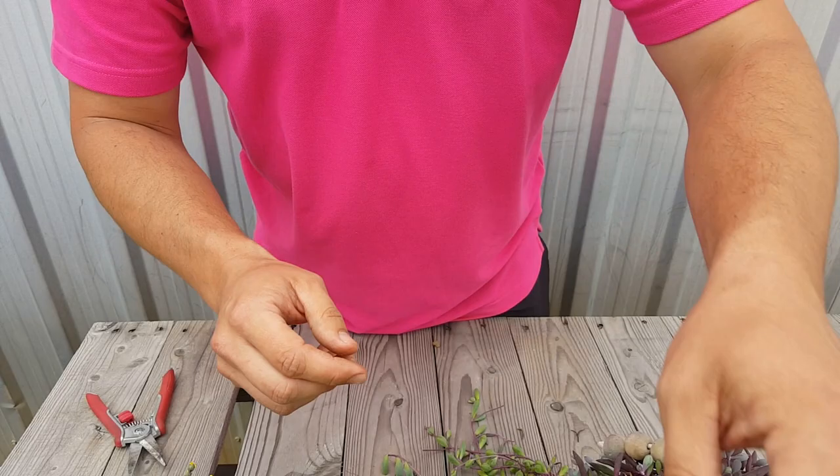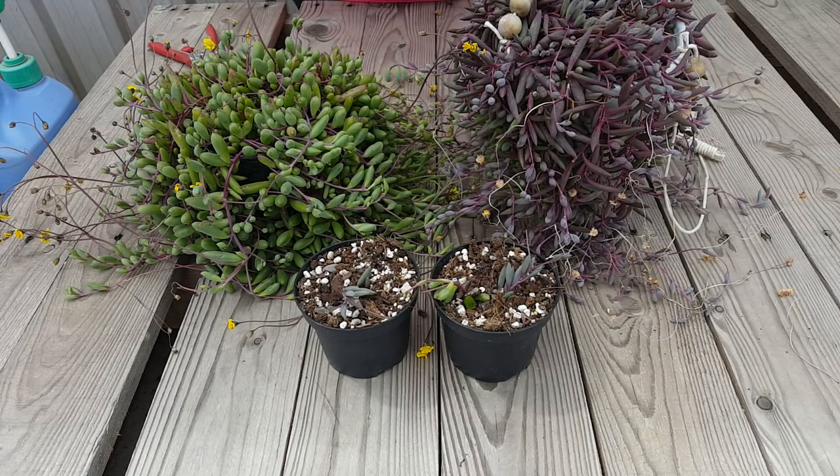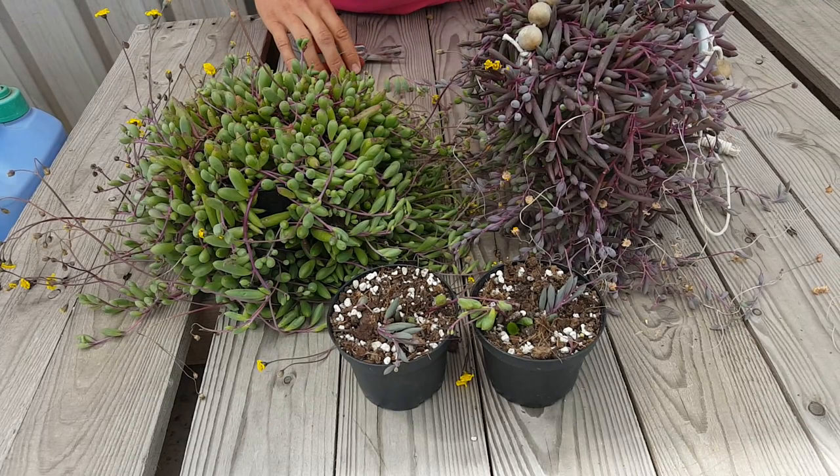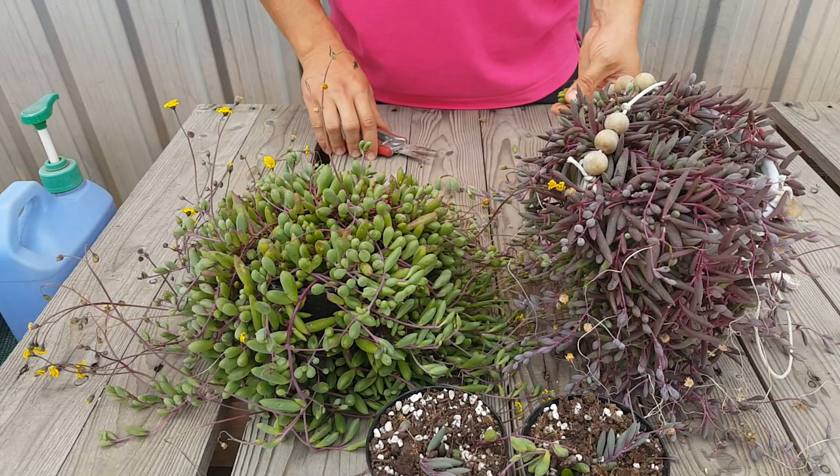I'm just going to put them in some mix, just that sort of size. You can use your finger, just put it in like that. These guys, if they don't have any roots yet, they grow pretty quick within about a week. That sort of size — about seven centimetres up to ten — we just put them in there. Sometimes I'll double them up, put two cuttings per pot or in the cell trays as well.